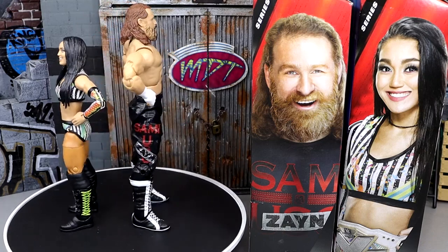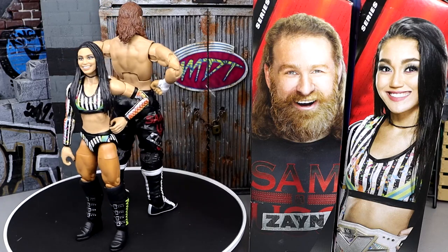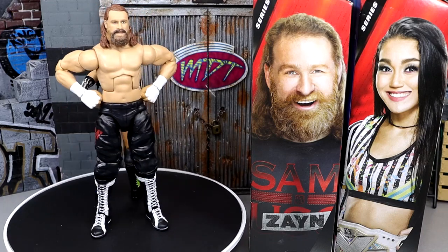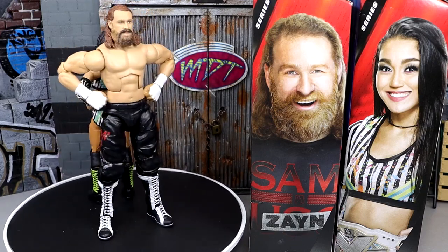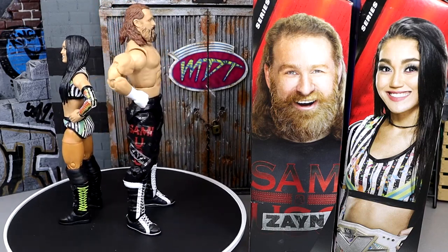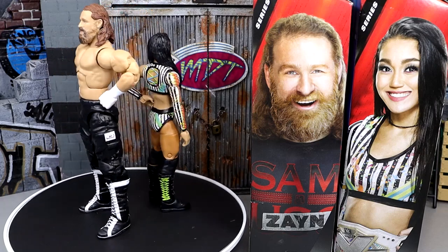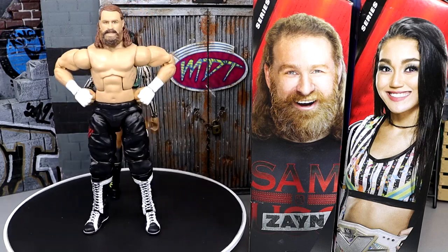The Roxanne Perez figure — I like it, I like the gear a lot. My biggest thing about women's figures, especially first time in the line, is the head sculpt, and I think this one kind of misses the mark. I don't think it's a horrific head sculpt — it just doesn't look like Roxanne Perez all that much and misses some of her distinct features. But I still think it's a fine figure. I really like how good it feels in hand, the attention to detail in the boots, and the gear and the NXT Championship are definitely something a lot of people are going to want.